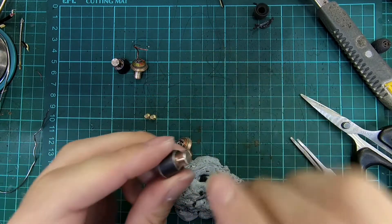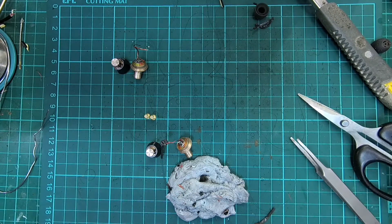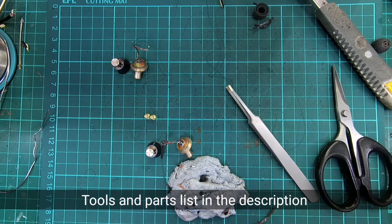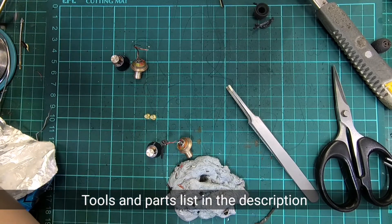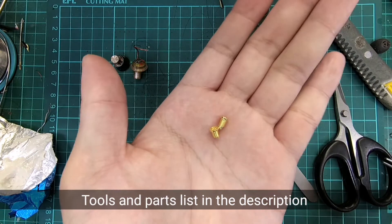The exit hole with the spout removed will need to be enlarged. For this mod, we will need the following items. For tools, we will need soldering equipment, tweezers, and AB epoxy putty. For parts, we will only need the short round female MMCX connectors.